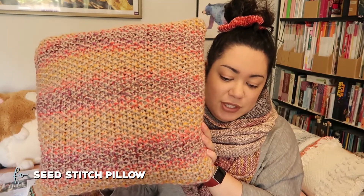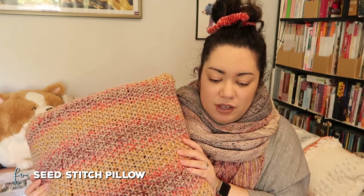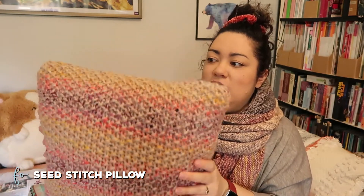My last finished object is something that was sitting behind me, and I think I mentioned in the last episode that I wanted to do it with the new stash enhancements — it's a seed stitch pillow. This is out of Lion Brand Woolies Thick and Quick in the colorway Spice Market, knitted on US 11s, 8.0 millimeter needles. I based it off the project notes that Saxy Axy had on Ravelry — just cast on a certain number of stitches, knit to a certain length, and it fits a roughly 14 by 14 pillow. I already had a pillow to stuff inside, so I just stretched it around and it worked out pretty well.